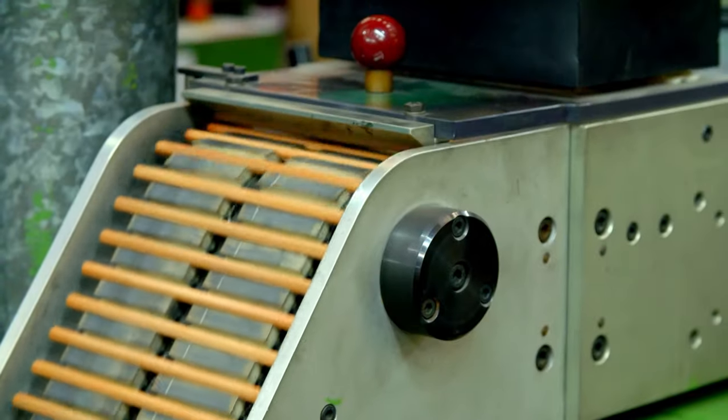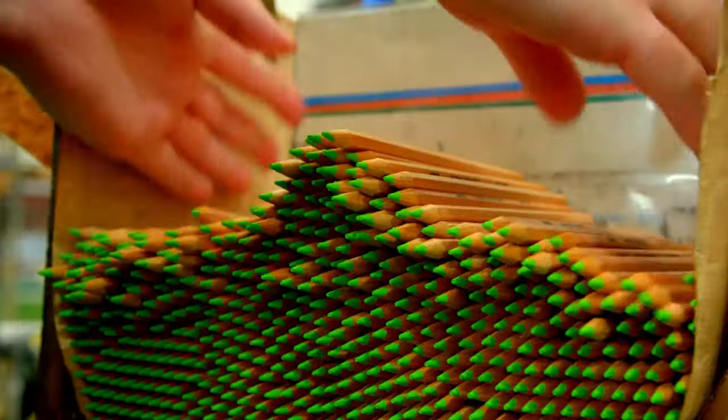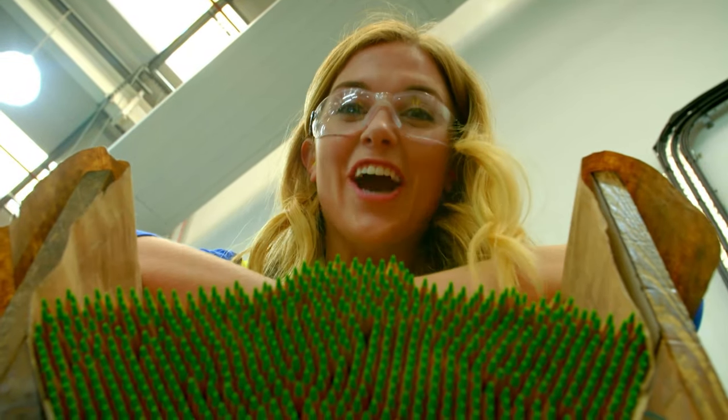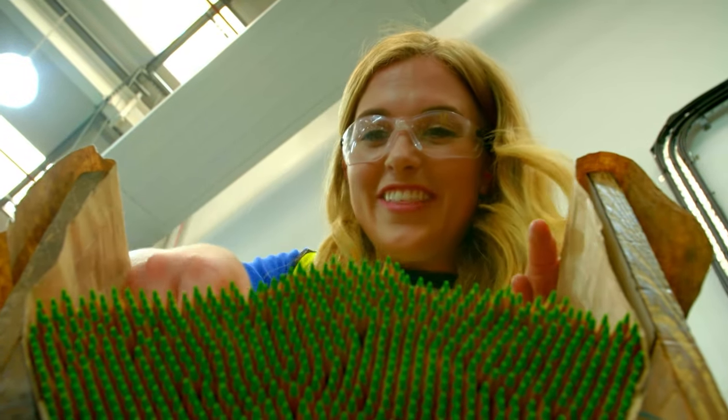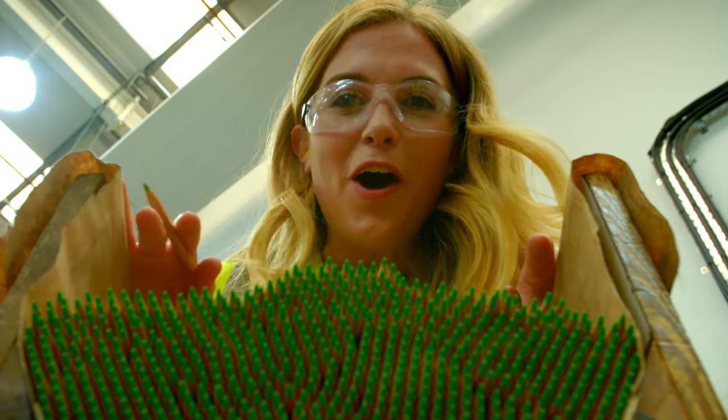Finally, the pencils are sharpened to give them their pointed ends. And here we have some brand new finished colouring pencils. These ones are a brilliant bright green colour. I can't wait to get colouring in.